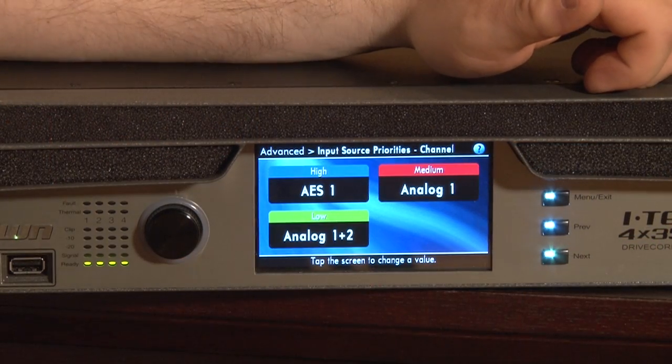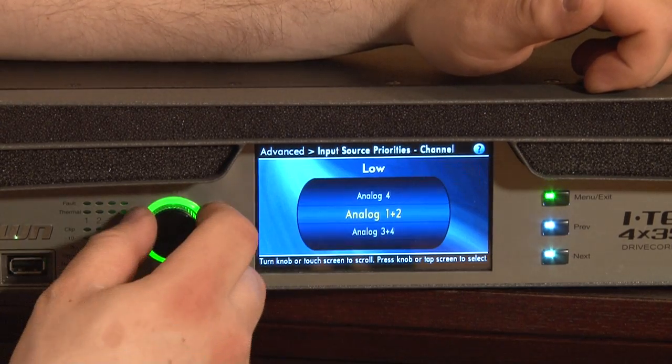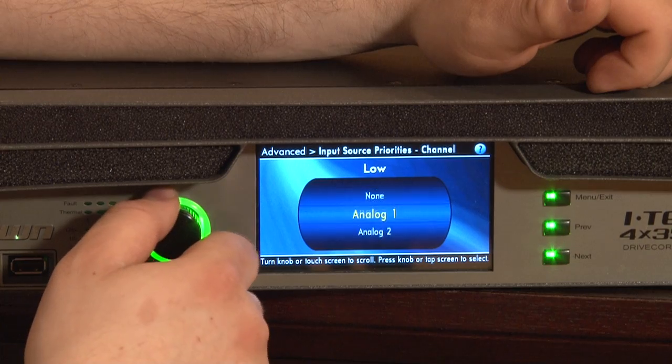If I wanted to change the input for channel one, you'll see I've got my high, medium, and low priority inputs. If I wanted to change an input, I just tap on it. I've now got a list of all the inputs available.